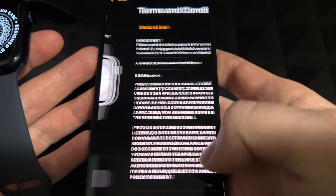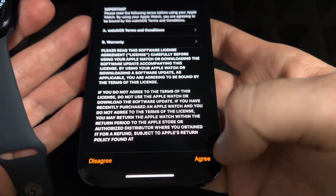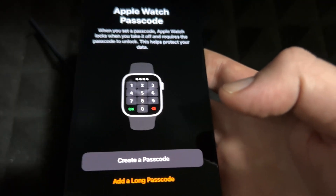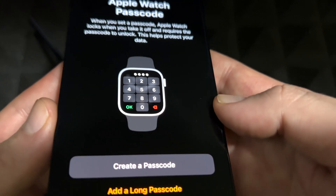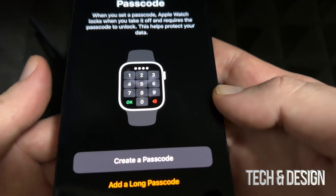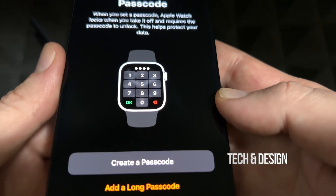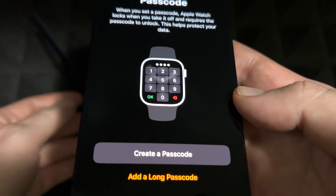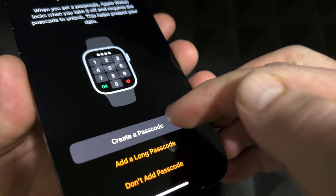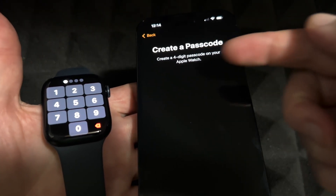Press Agree, then you can add a passcode. This doesn't mean you have to enter a passcode every time you look at your watch — it's only required when you take it off. Once it's on your wrist it won't ask for it again, so it won't get annoying. I recommend always adding a passcode just in case you lose it.